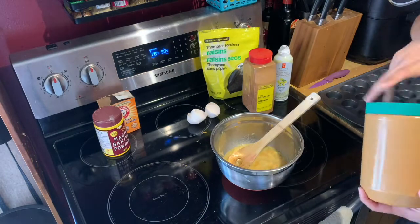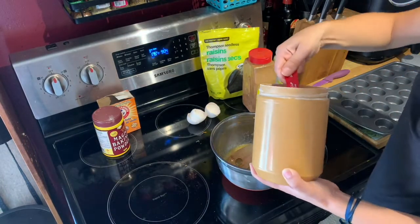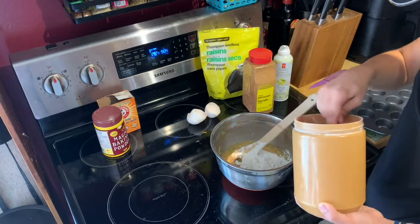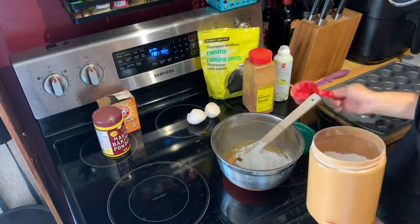And now we're going to add in our dry ingredients. You're going to use your flour, baking powder, baking soda, raisins, cinnamon, and salt.